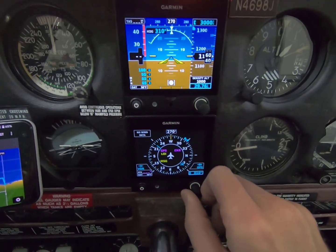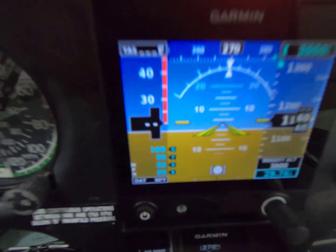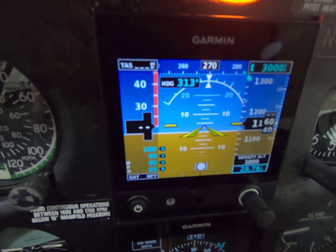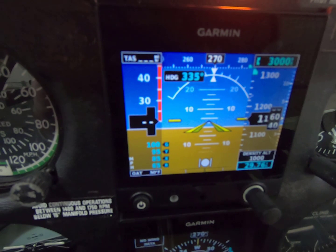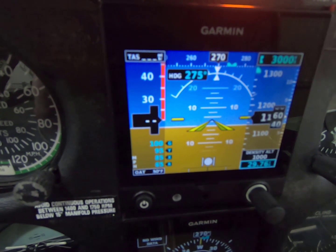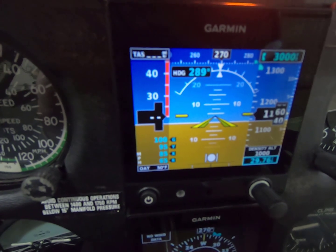I also like it now that when I select my heading, it still shows up on my HSI but it also shows up right here on the ADI as well. So 310 — you can see it just pegs it right there. And you can see the bug come right across the top here on the display. Very happy with that.